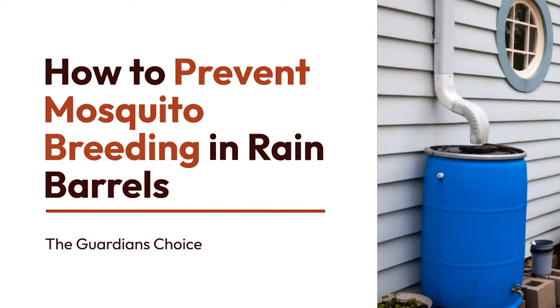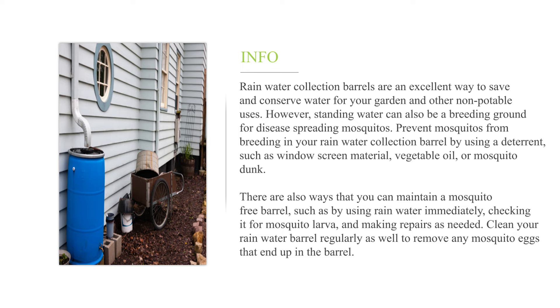How to prevent mosquito breeding in rain barrels. Rain water collection barrels are an excellent way to save and conserve water for your garden and other non-potable uses. However, standing water can also be a breeding ground for disease-spreading mosquitoes.